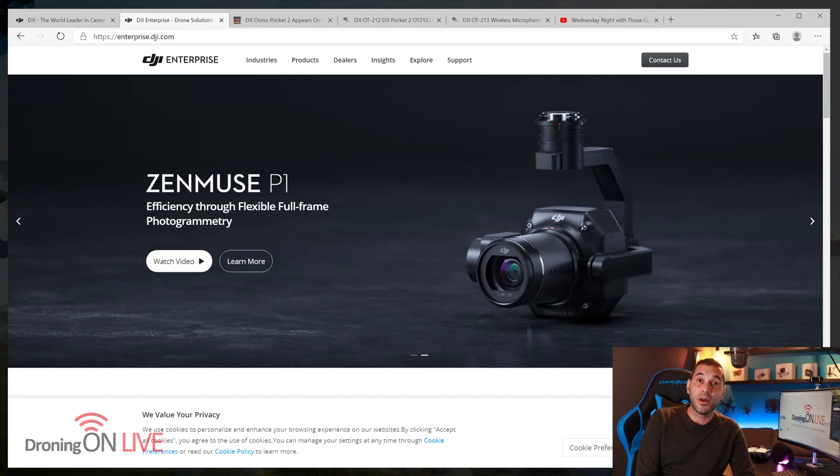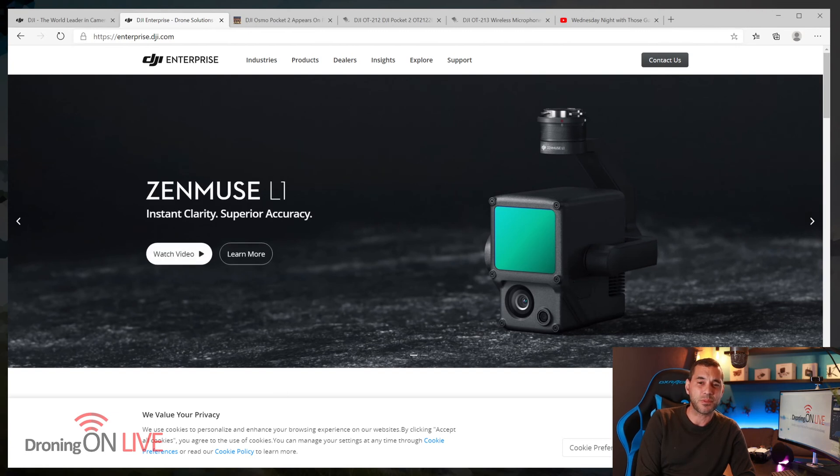The Zenmuse L1 is the interesting one — this is basically a camera with LiDAR. LiDAR is kind of like radar and gives you absolute precision in mapping things, understanding how far something is from the camera, and therefore being able to create beautiful 3D models of whatever you're shooting. It's attached to a three-axis mechanical gimbal with a one-inch camera sensor. Really impressive product. This is not a consumer product release today — we knew it wouldn't be unfortunately. Flyby Guys is very much in the commercial sector of drone photography and videography, flying the cutting-edge stuff, doing surveying and mapping as well.